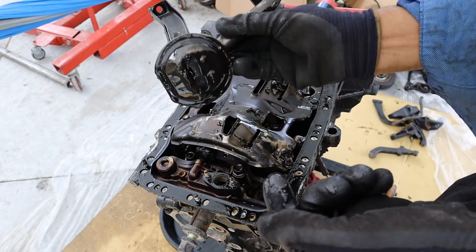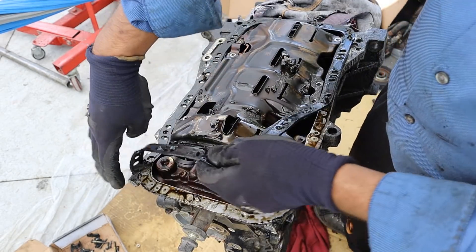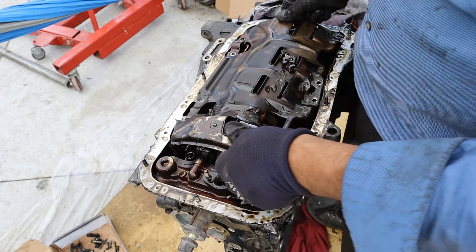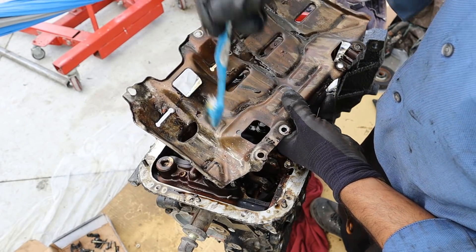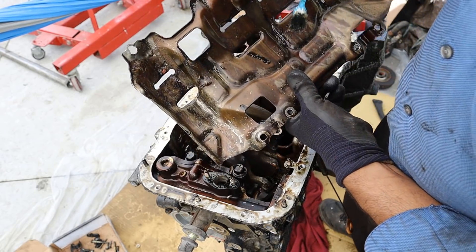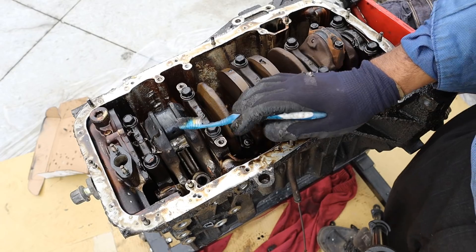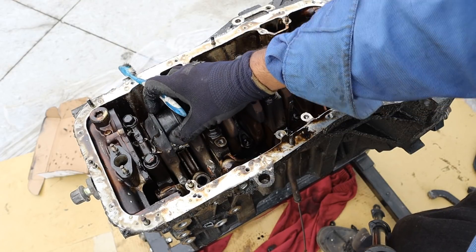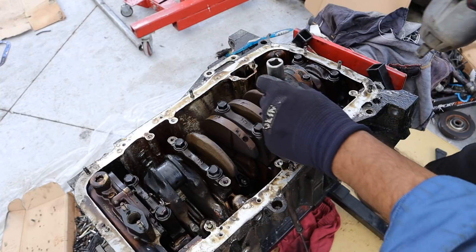Next up we're going to remove this oil baffle. Turning that over you can see the damage it caused — that piston must have punched down through this oil pan baffle and then again through the block to create that inspection window. We've got more chunks of the piston and connecting rod, a lot of smaller chunks in here. Taking a look at the crankshaft itself, you can see it's completely black on this piston that's missing. The connecting rod is completely blown out to smithereens, and this area is black, indicating that it overheated and was starved of oil.